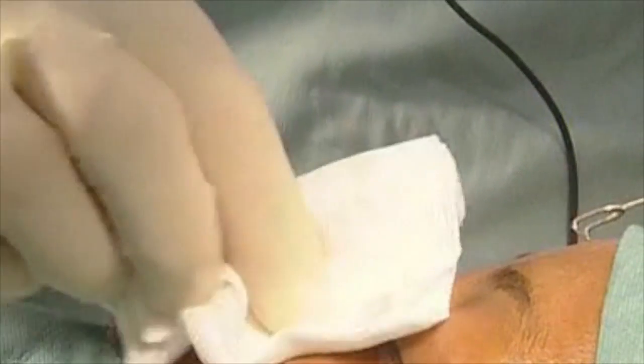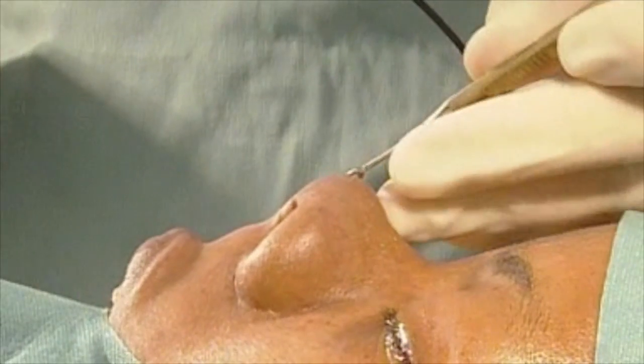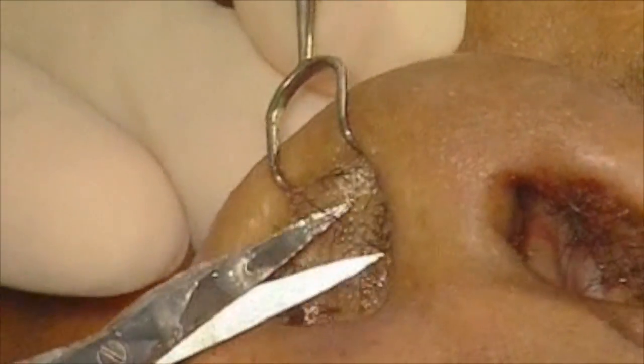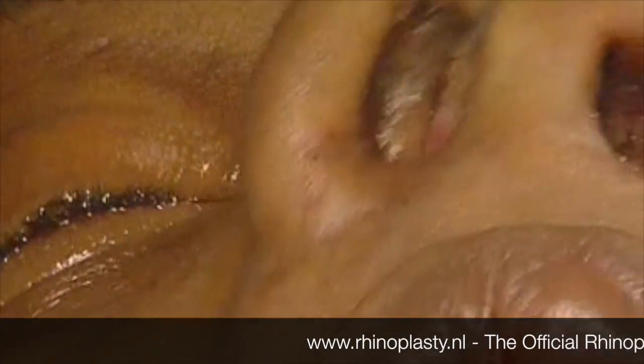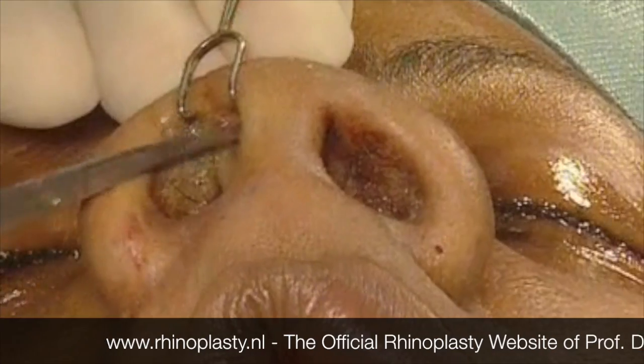The second step is to try to get rid of the hairs. I always use a little bit of vaseline, because then the hairs will stick easily to the little scissors, and that makes it easier to make your incisions in the vestibulum. You do the same at the other side.